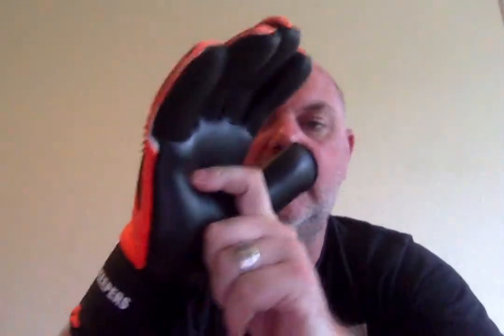Now with this glove, it's a 4mm New Basic Latex. We've got professional goalkeepers wearing this palm, so whether you want to use this glove for training or match situations, it'll do the job in either.